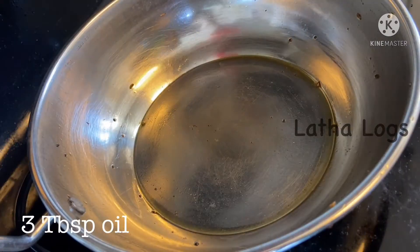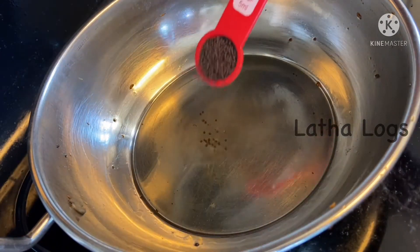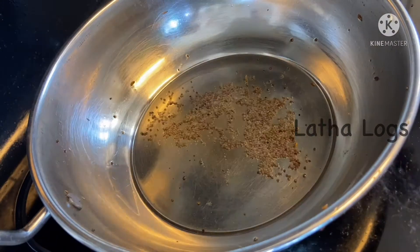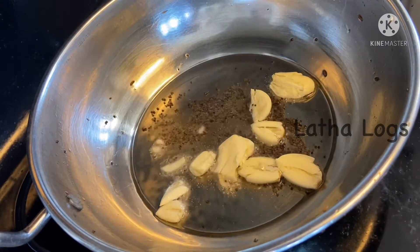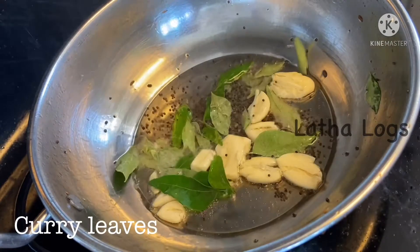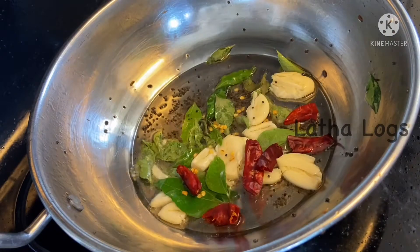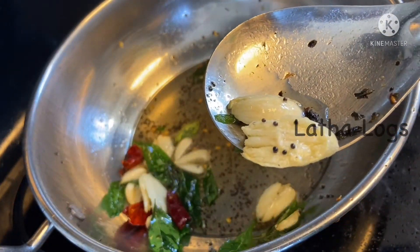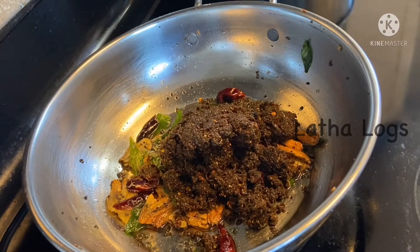Add 3 tbsp of oil, about 1-2 tsp of olive oil. Stir and fry until golden. Fry it on the stove until a light golden brown color.